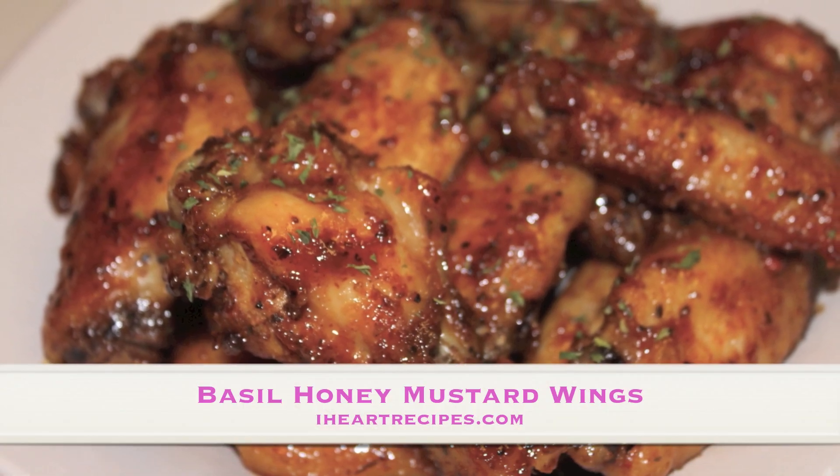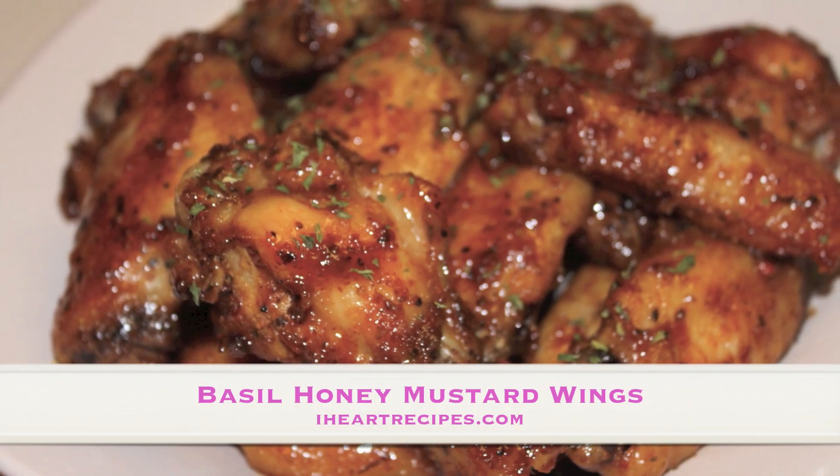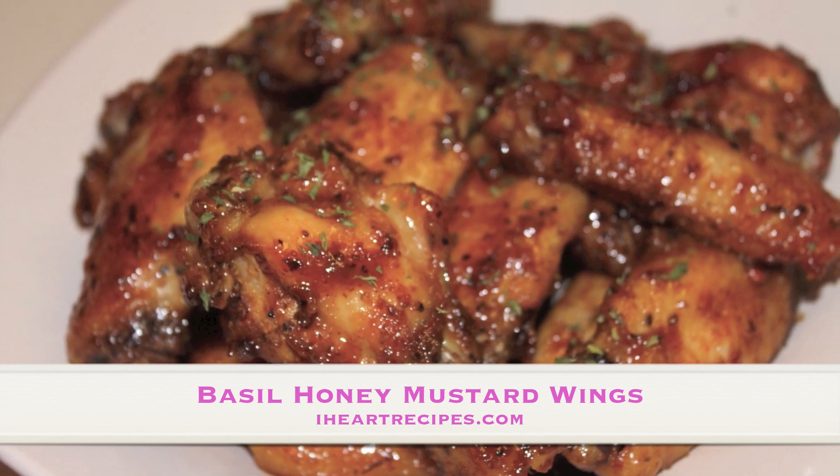Hey everybody, it's Rosie from iHeartRecipes.com and in this video I'm making my basil honey mustard wings.